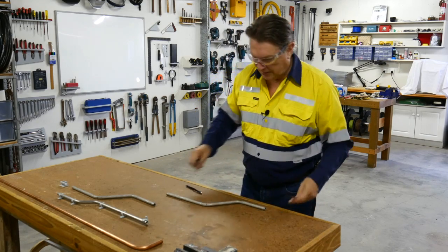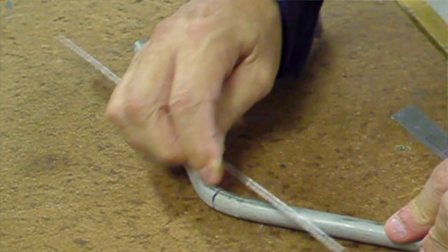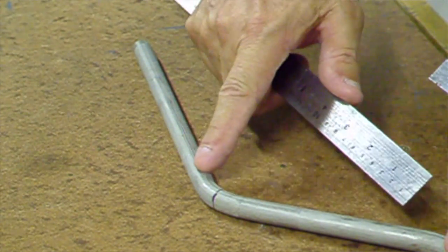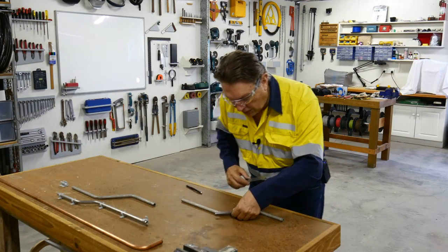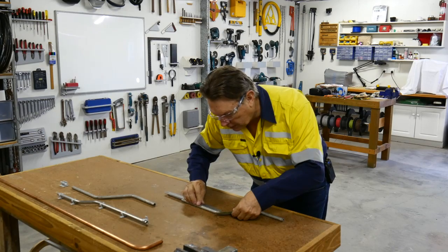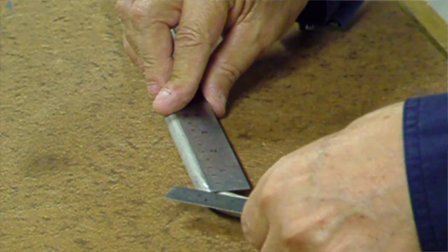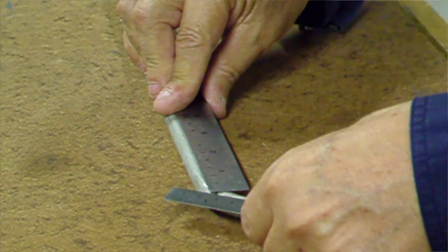Simply do the same thing. Use your steel ruler, just rub across the top and it creates a nice shiny centre line right on top of your tube. Line up your 6 inch ruler with the shiny line on this one. Line up your 12 inch ruler with the shiny line on this side. Bring it in until it touches the edge of your 6 inch ruler, and that is the apex of your joint.